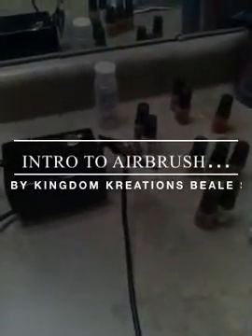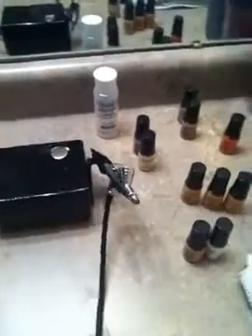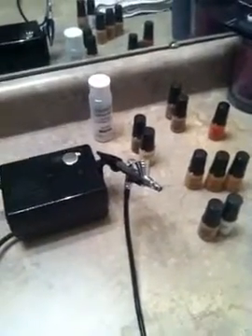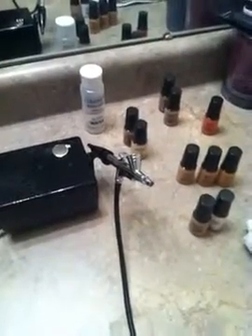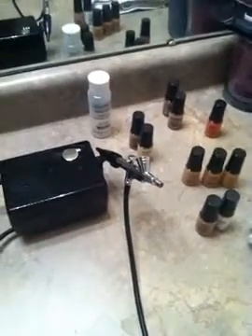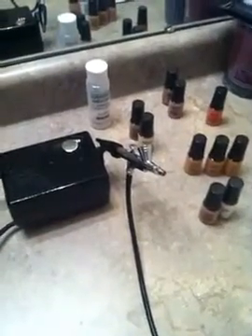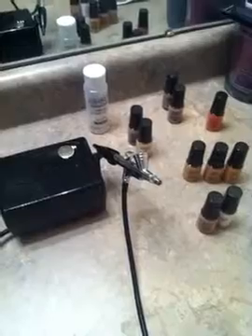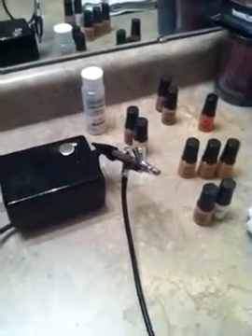I'm at home on a Sunday nursing a sick child, so I had time to pull out my DVD instructional for the luminous airbrush makeup system. While she was resting, I was able to go through the video and look at the few steps it takes to apply airbrush makeup.